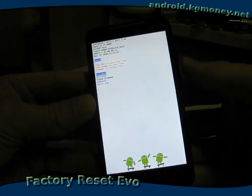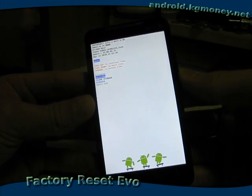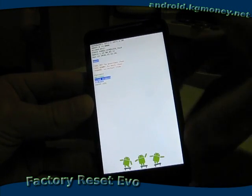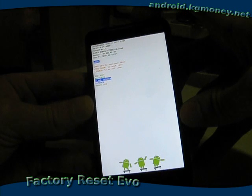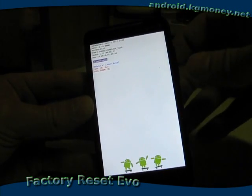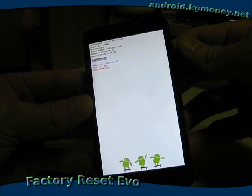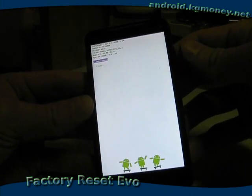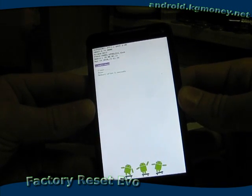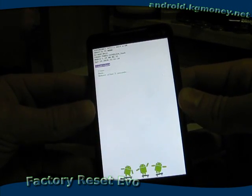If we use the volume up and down to arrow up and down on the list here, we want to go to clear storage and press the power button to select that. And that wants us to confirm it. Volume up is yes and volume down is no, so I'll press volume up. And it's going to go ahead and clear the data and reboot the phone.